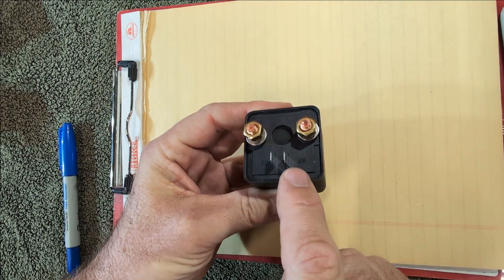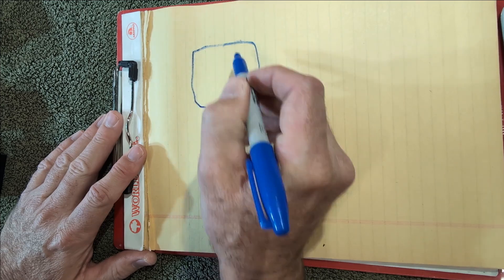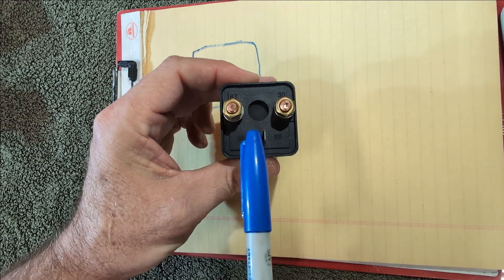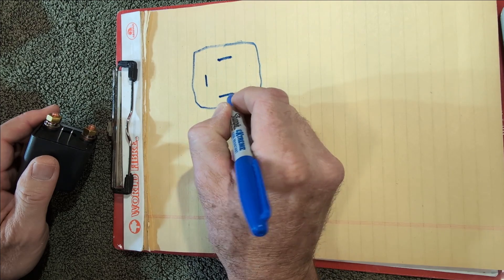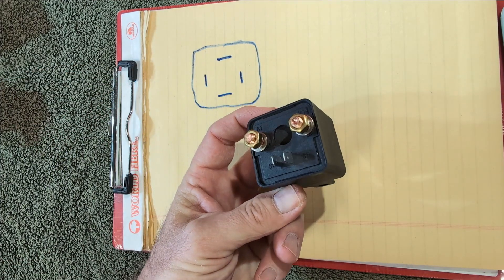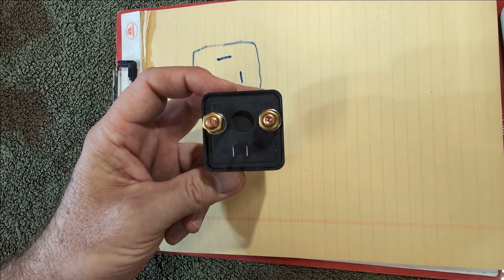So what do the numbers mean on the relay — 85, 86, 87, and 30? It's real simple. These numbers are all standardized. Anybody that produces a relay and meets the codes has to have these numbered correctly. You might find a relay with tabs on all four positions instead of studs — it doesn't matter, the numbers are the same.